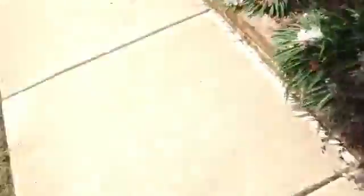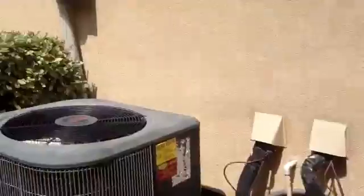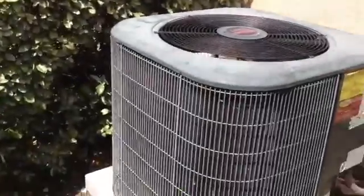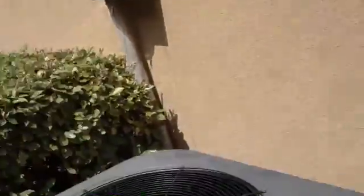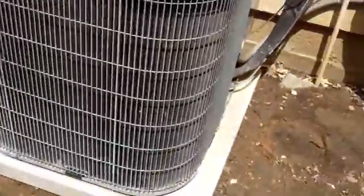The AC units are on the left side of the house — there's two of them. The very first one is the upstairs unit. We're changing out the downstairs unit, which is this one. I'm going to mark it so you guys know which one it is. It's the first disconnect here feeding power. We've got seven-eighths and three-eighths line set, so we're good. We've got five wire on the low voltage, so everything's good.